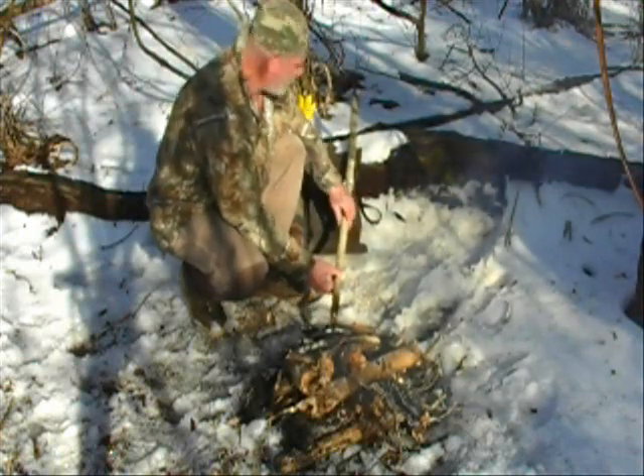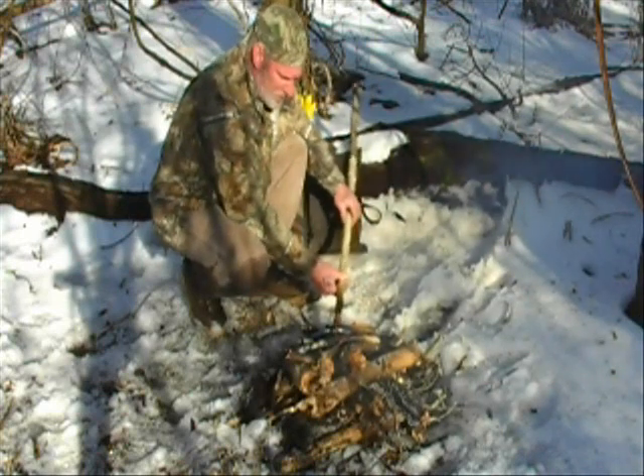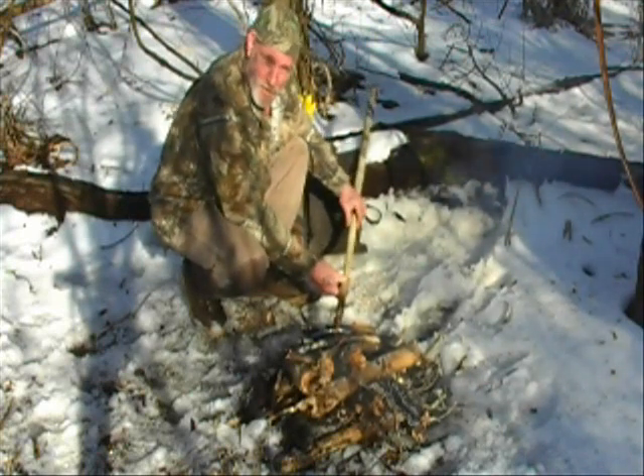You can take the rest of the spear down to bare wood or not — it's up to you. Decorate it, make it your own. Get comfortable with it, because you're going to use it a lot during your time studying the Pathfinder system.